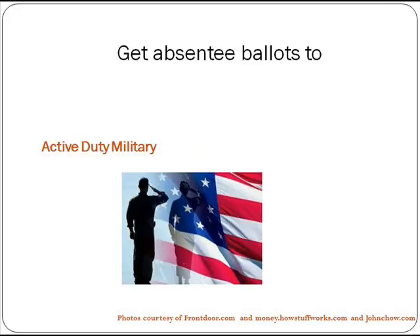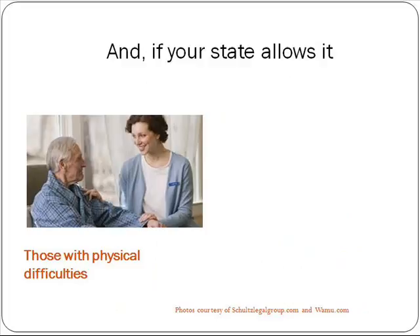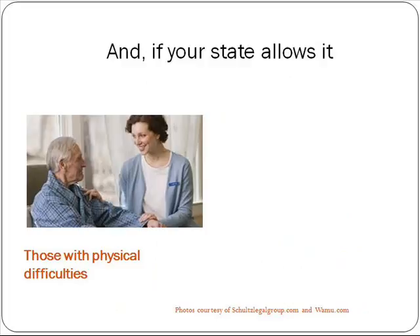In every state, you want to make sure that active duty military, students who are attending college away from home, and those who will be out of town on Election Day request absentee ballots. If your state allows it, you should also get absentee ballots to those who have physical difficulty getting to the polls, and those who will be volunteering for your campaign all day on Election Day.